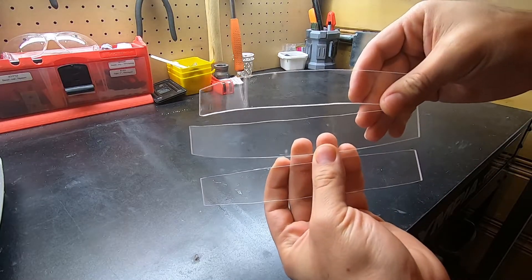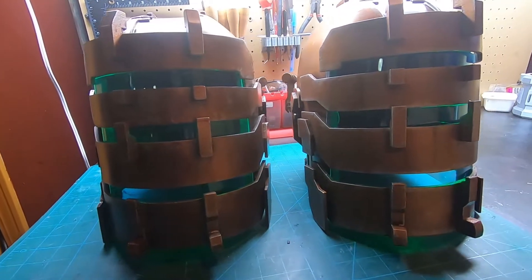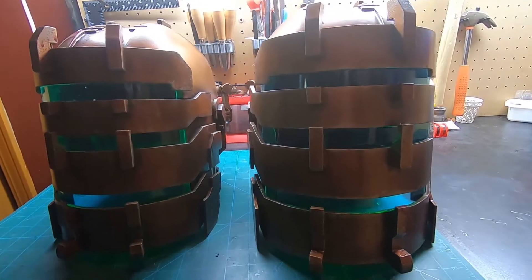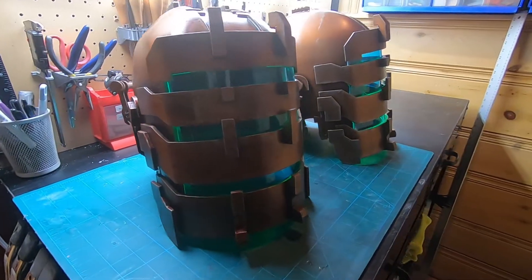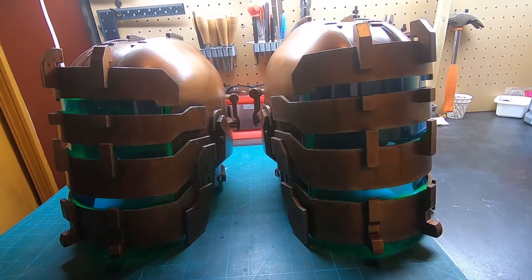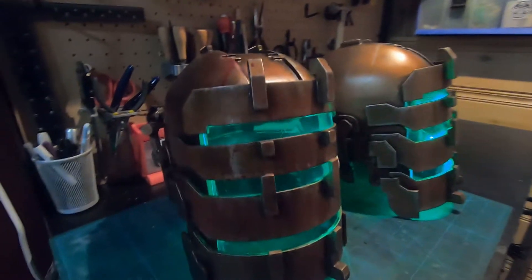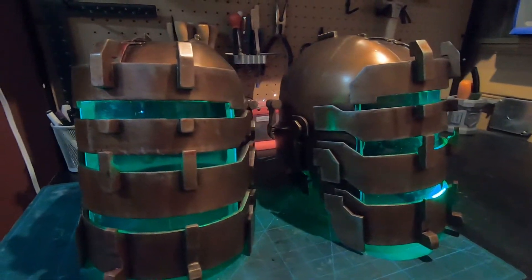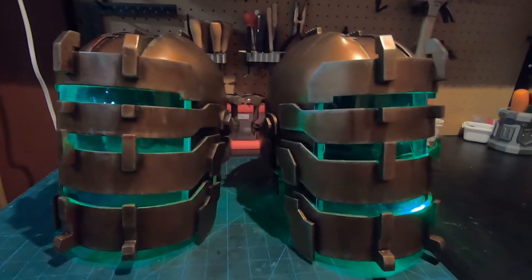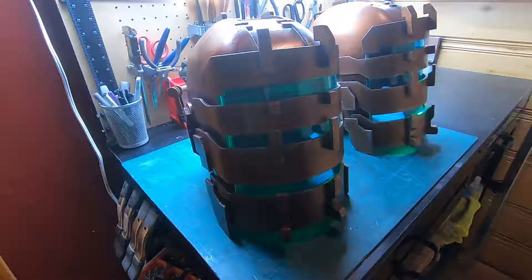I need two helmets, so I'll just repeat these steps to make another identical helmet. Now with the visors in place, here's the helmet I put together. I really wish I would have been able to put in more LEDs, but the LEDs show a lot more in low light situations so I'm pretty happy with it. I didn't go into a lot of detail about post-processing in this video, but if you have any questions I'd be happy to answer in the comments or make a follow-up video.